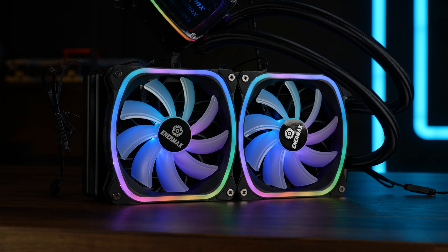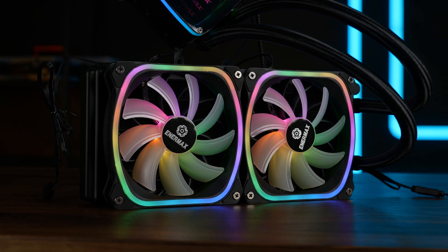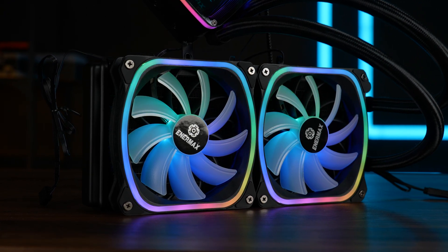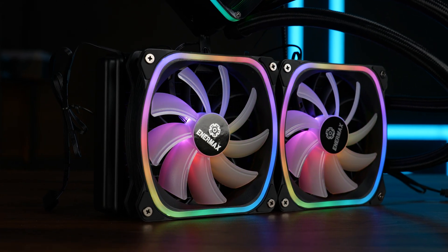Still, on the grand picture, the 240mm version of Anamax's Aqua Fusion series is a relatively good AIO. You might need to want that infinity mirror aesthetic, but that's a design thing and really up to you. And I think that's it for Anamax and their Aqua Fusion ADV240 AIO.